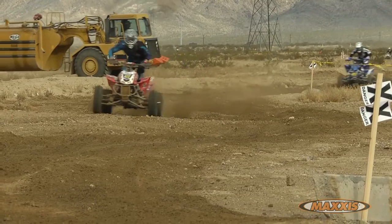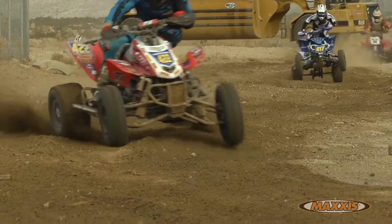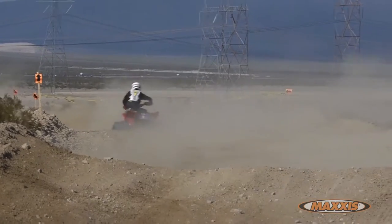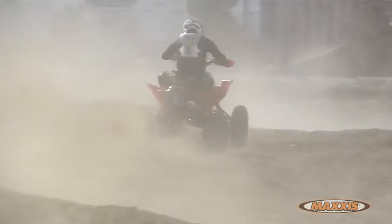At the same time, these tires corner extremely well — very predictable — and the compound is super durable. The Razor XC is great in sandy terrains like we have here at Primworks today, but also does well in any intermediate to hard pack conditions. The last works race we had was extremely muddy and I was able to take the win with these tires, so they hook up really well in mud too.